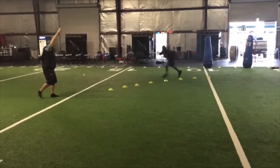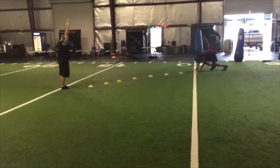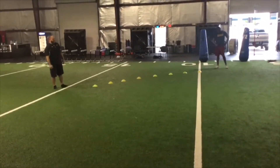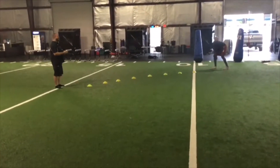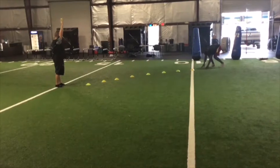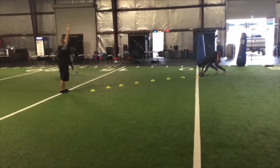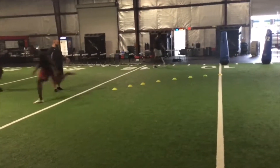Tennis ball reaction get-offs. Set those cones up five, six yards away. Angle them — simulate the edge. Have somebody drop that tennis ball. As soon as that ball moves, you explode out of there. We're going ten reps each hand down. If that ball bounces more than once, that's 20 push-ups. Be disciplined. Full speed, guys.